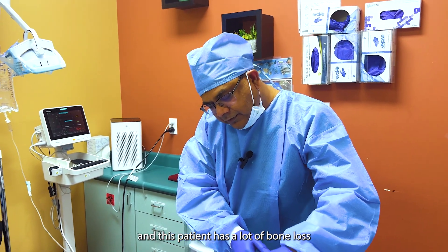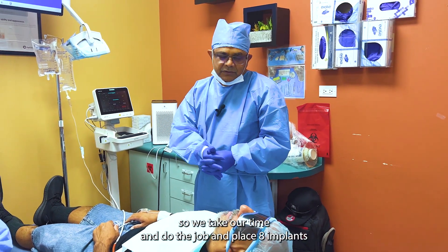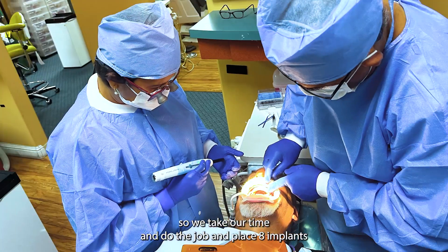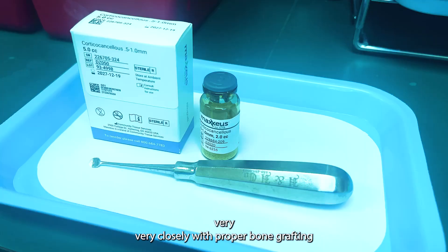This patient has a lot of bone loss, so he will need sinus bone grafting and a lot of other procedures. So we take our time and do the job and place eight implants very meticulously with proper bone grafting.